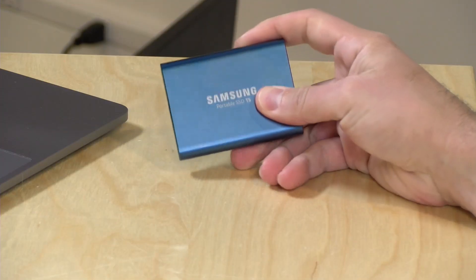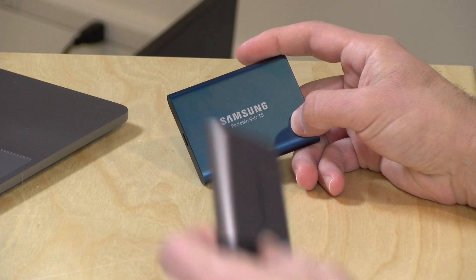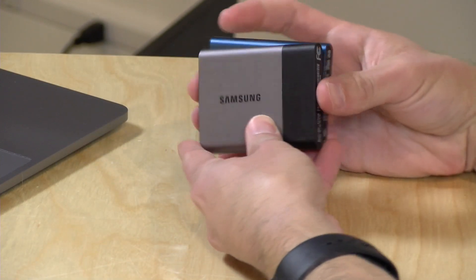Hey everybody, it's Lon Seidman, and we're taking a look today at a brand new SSD from Samsung. This is their portable SSD called the T5, and this is an upgrade from the T3 that they came out with about a year and a half ago.